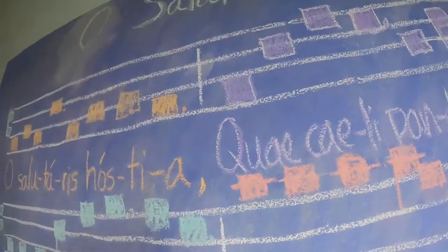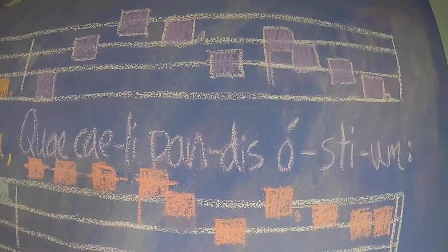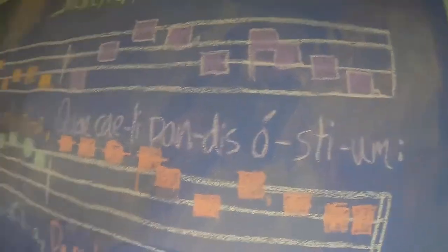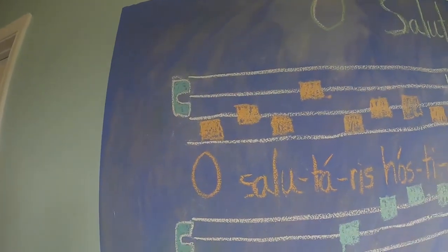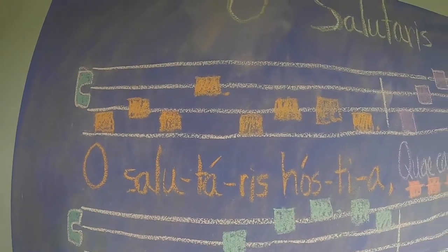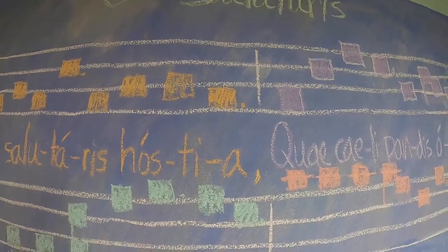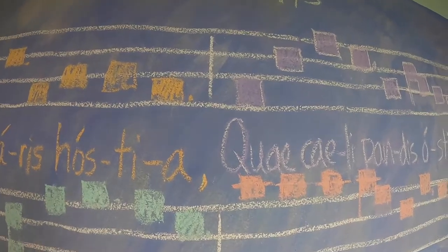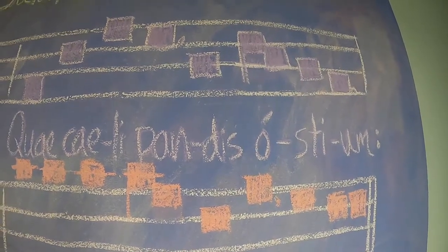Finally, you sing on your own. Excellent. Now, can you put the first half together? O Salutaris hostia, que celipandis hostium. Awesome, awesome.